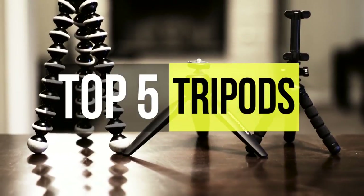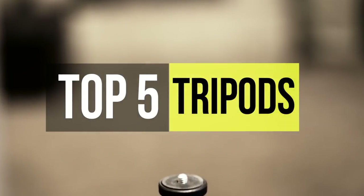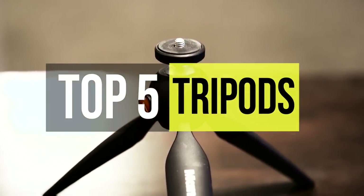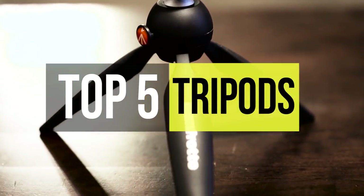Take a look at the list here, and feel free to check out the video description. Here are the best 5 tripods to make sure you don't end up with blurry images from a shaky hand. Stay tuned!